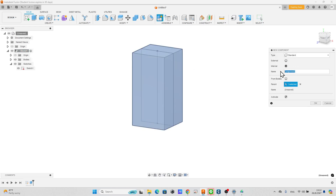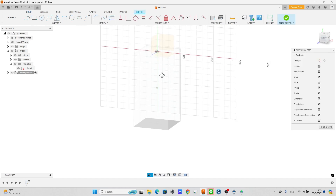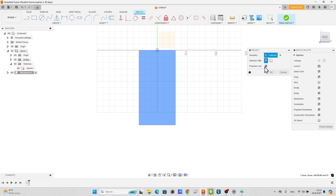Right-click at the master component and create a new component. Name it as workpiece. Create a new sketch at the XY plane. Press key P to project from the stock component and click stock.